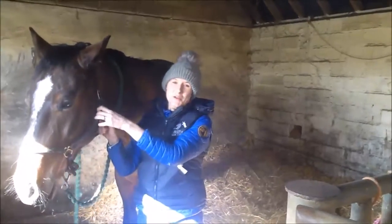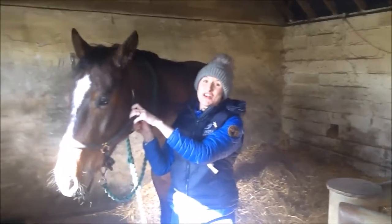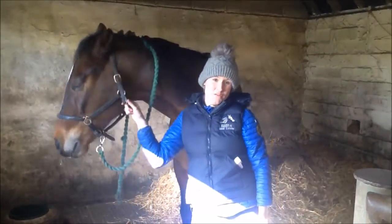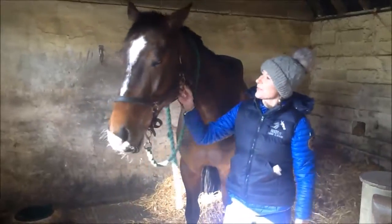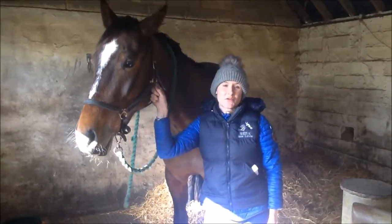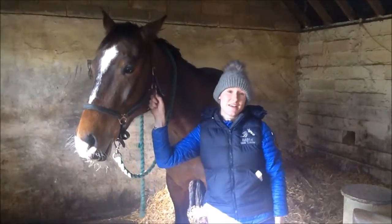Today I'm going to show you how to do some simple carrot stretches at home with your horse. It's basically like yoga for horses, and like humans, it's good for them to do stretches to increase their flexibility and to help prevent injury.